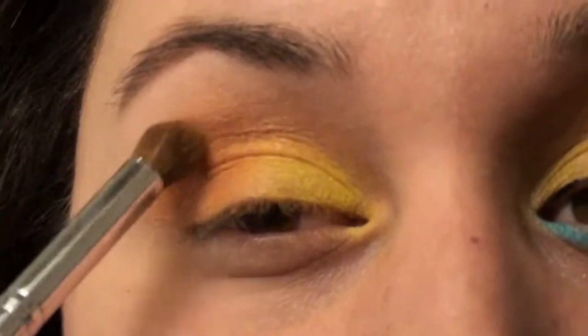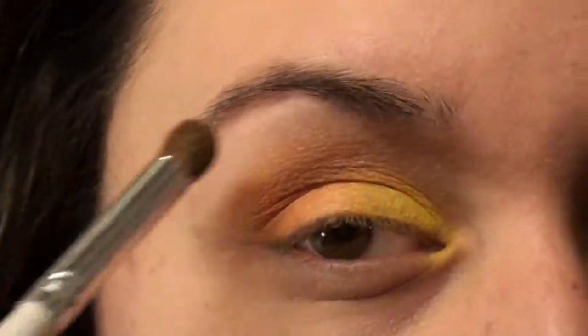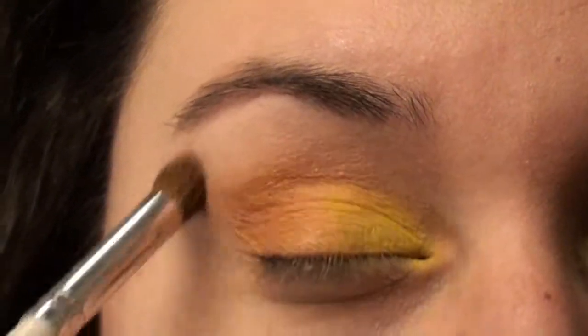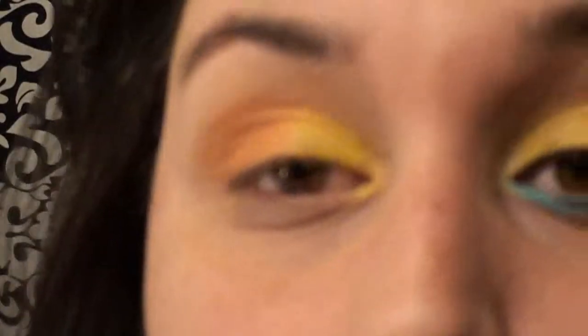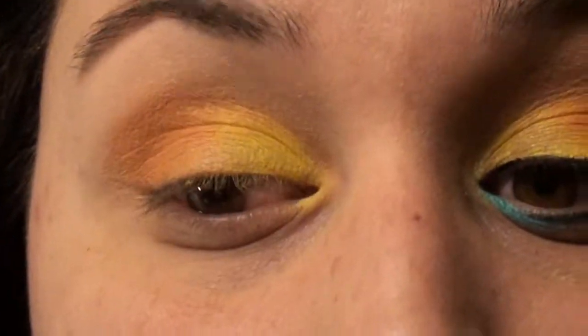I'm just going to wipe this brush off and then go back to the 88 palette and just get a white color — that's the one I'll be using — and I'm just going to go ahead and highlight the brow bone. I love these colors, they're so pretty. I'm going to go ahead and put some more orange on that because it doesn't look as dark as the side.